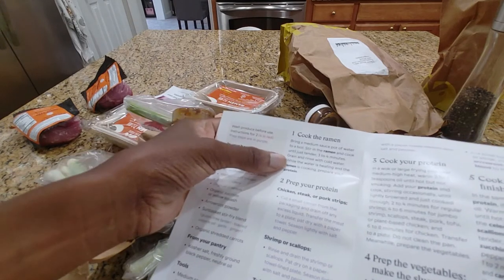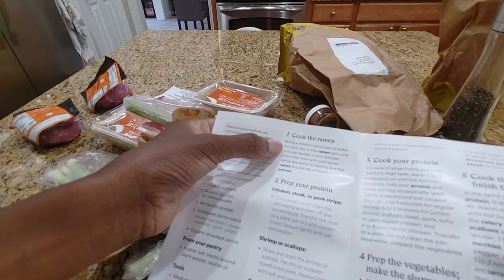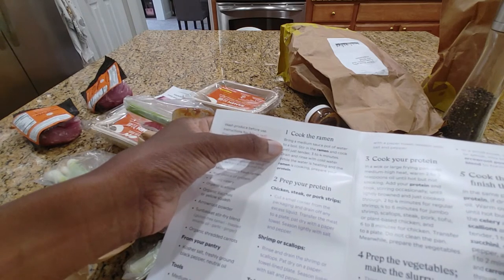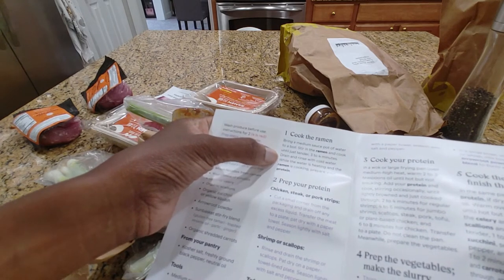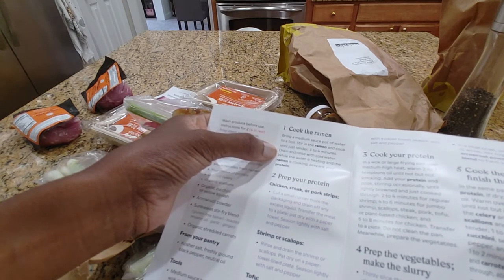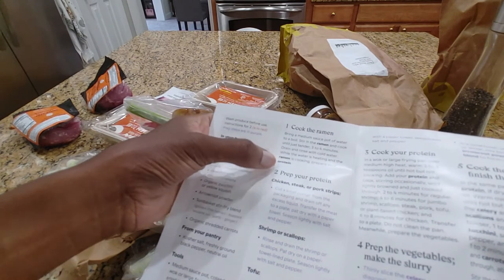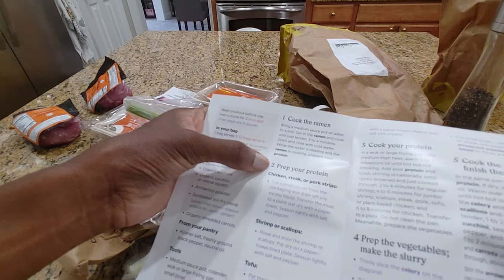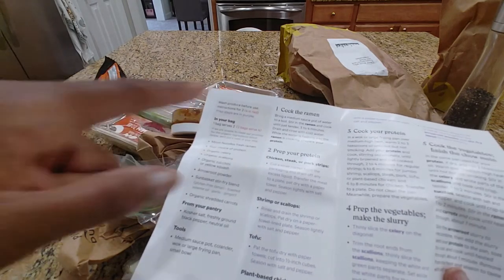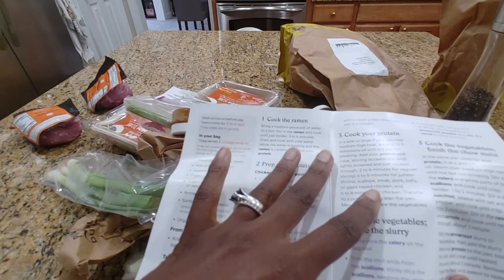So the first thing we're going to do is bring a medium sauce pot of water to boil, then stir in our ramen and cook for four minutes, then rinse under cool water. And while the water is heating and the ramen is cooking, you're supposed to prepare your protein. So let's get all of this out on the stovetop.